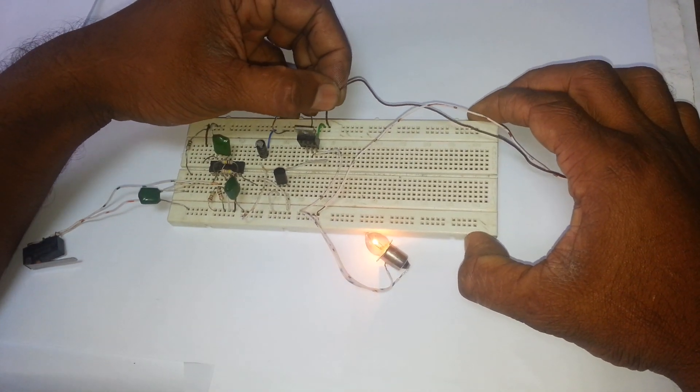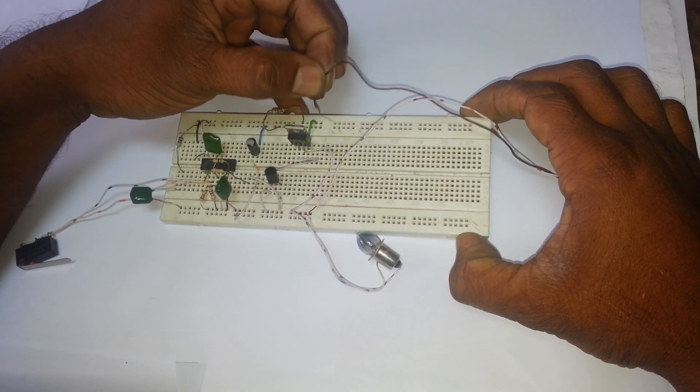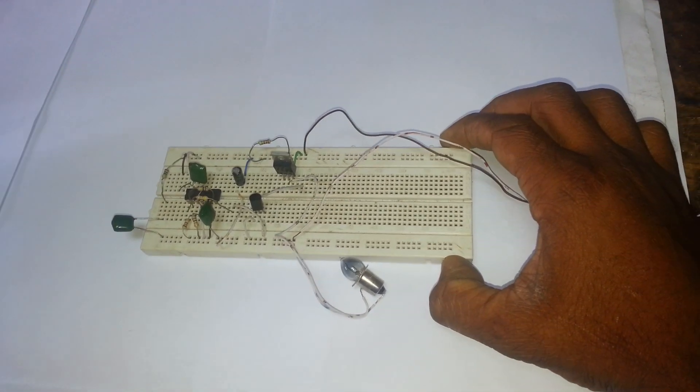When you connect the circuit to power, the circuit goes off. You can also connect many parallel switches for controlling this circuit.